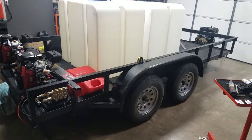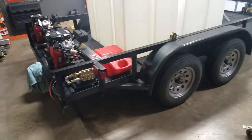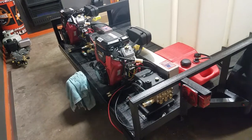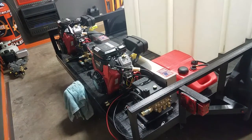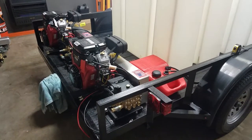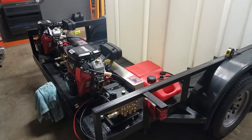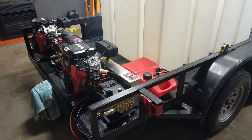This one's going to be 600 gallons. Doesn't look like it, but those are dual 300-gallon tanks right there. At the back we're going to have dual V-Twins, each putting out 3,500 PSI at about 6 gallons a minute. Basically this is a 36-horsepower trailer putting out 12 gallons a minute total.